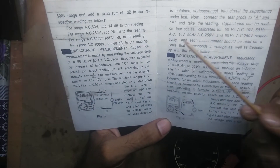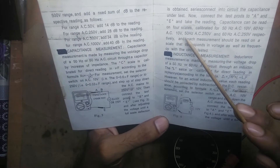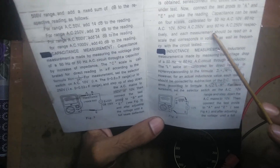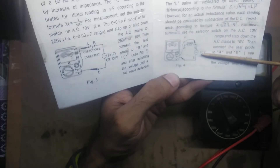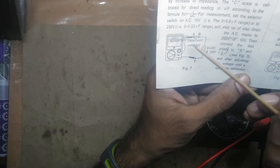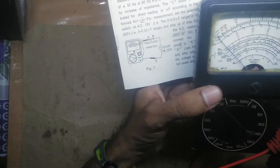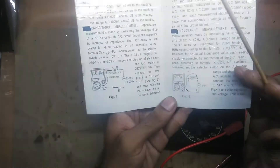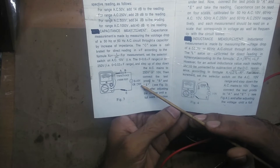The manual says to read on four scales calibrated for: 50 Hz AC 10 volt, 60 Hz AC 10 volt, 50 Hz AC 250 volt, and 60 Hz AC 250 volt respectively. So when you connect the 10 volt signal and put the capacitor under test, you'll get a reading on one of these four scales.